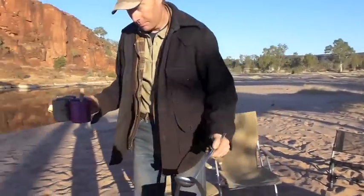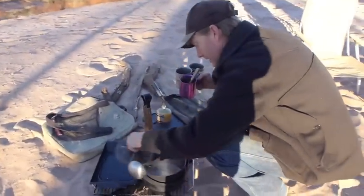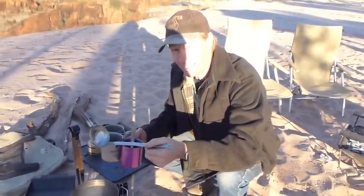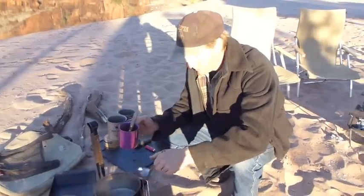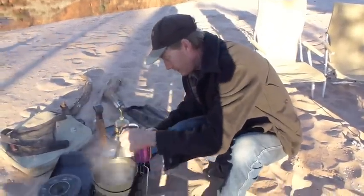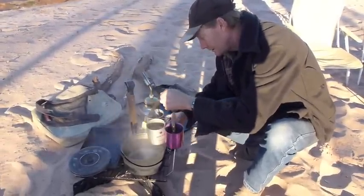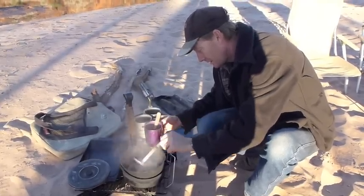We've got the Billy boiling here. Another good tip we picked up from America is to use a little ladle. It's so much easier scooping it out rather than trying to tip the Billy into your cup. We never used to do this in Australia growing up, but the Americans all use ladles and I really like them. It's so much easier.